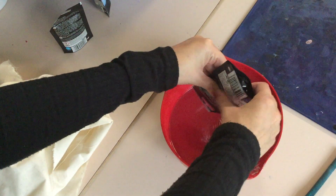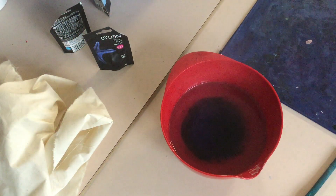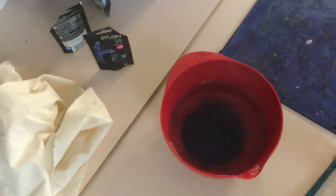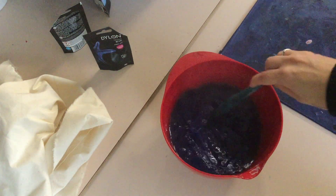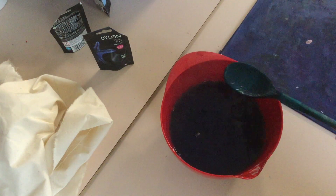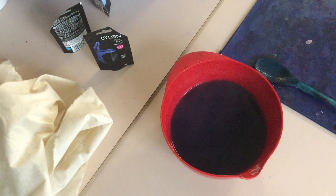We have packets like this, and as soon as they touch the water you should be able to see the dye going around. You just use one of these spoons to mix it up. Obviously don't put your hands anywhere near it — I don't want any of you getting burnt.